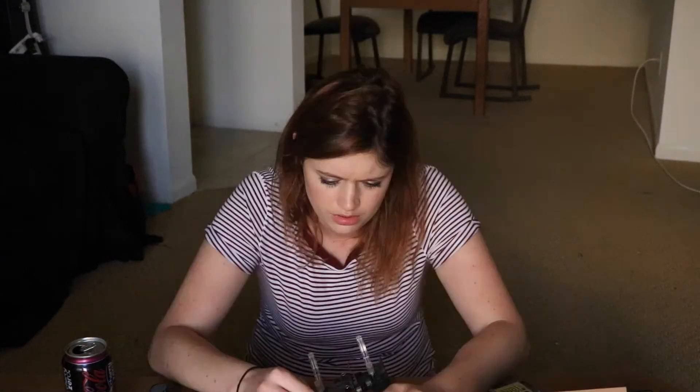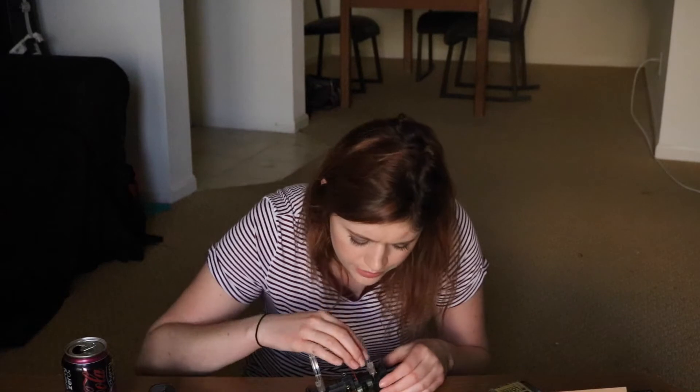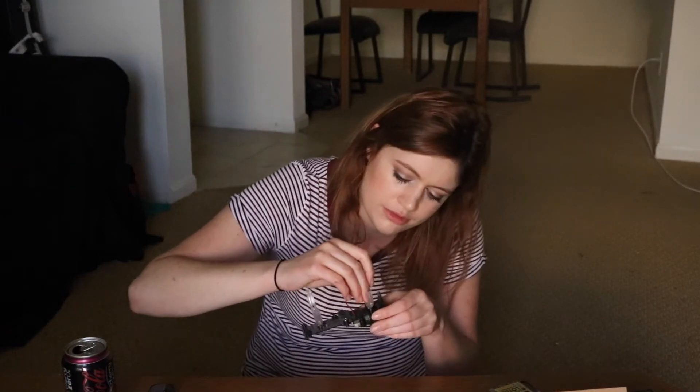Try not to lose anything. Screws that I'm probably gonna lose and need later. There are like a lot of different kinds of screws. I don't have a screwdriver. Is that gonna be a problem?